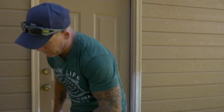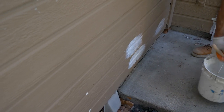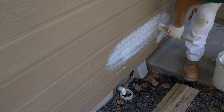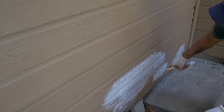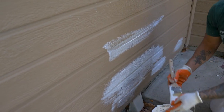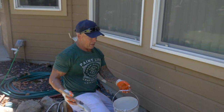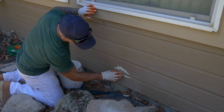Down here we got some peeling and blistering paint — I'm going to prime and feather those edges in. Underneath this lap we've got some water damage, probably related to a dryer vent right here with a lot of moisture coming up the house, which is probably causing this damage up underneath this lip. Down here is where we had water damage from a pond that was here previously, causing the paint to peel.